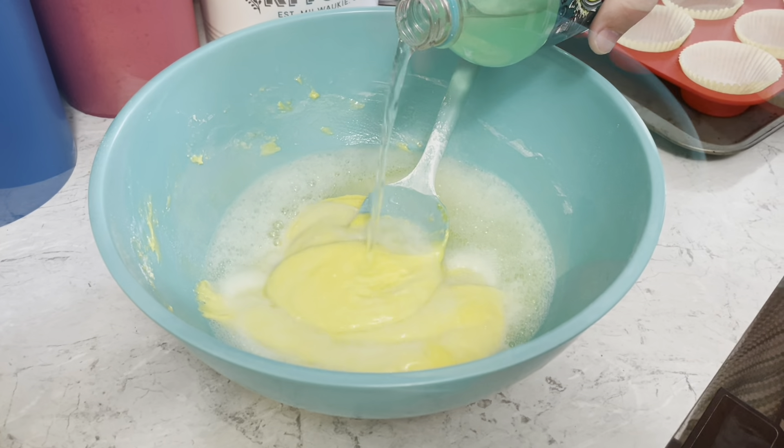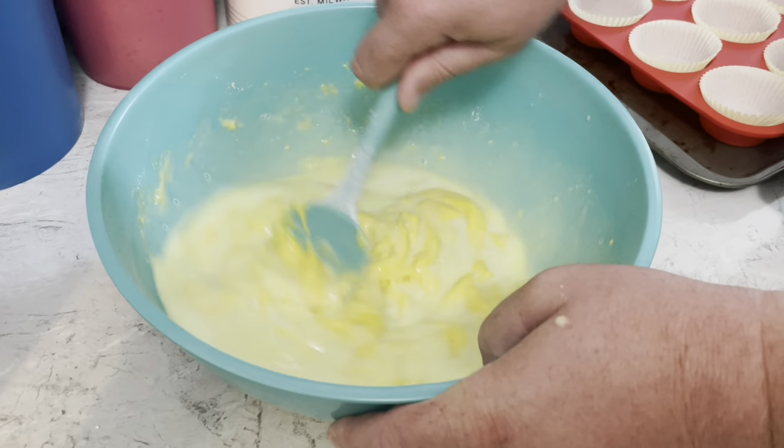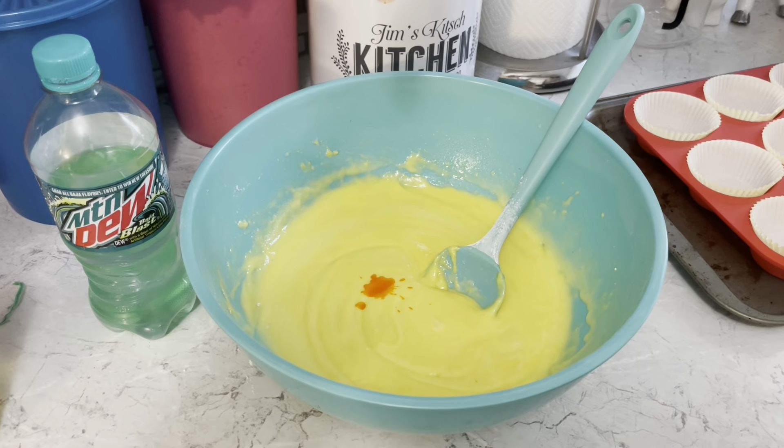Add one and a quarter cups of Mountain Dew Baja Blast. Mix for another minute. Then add a few drops of yellow food coloring and mix.